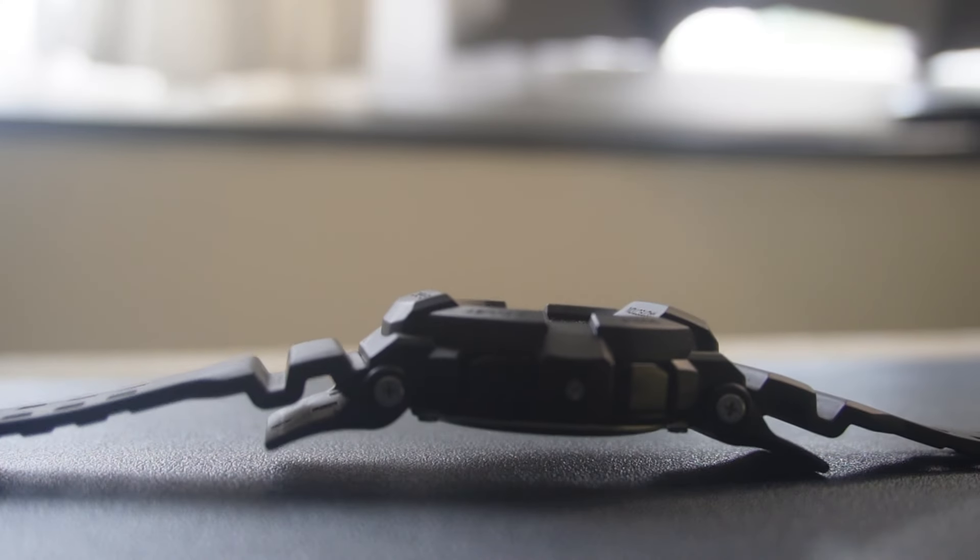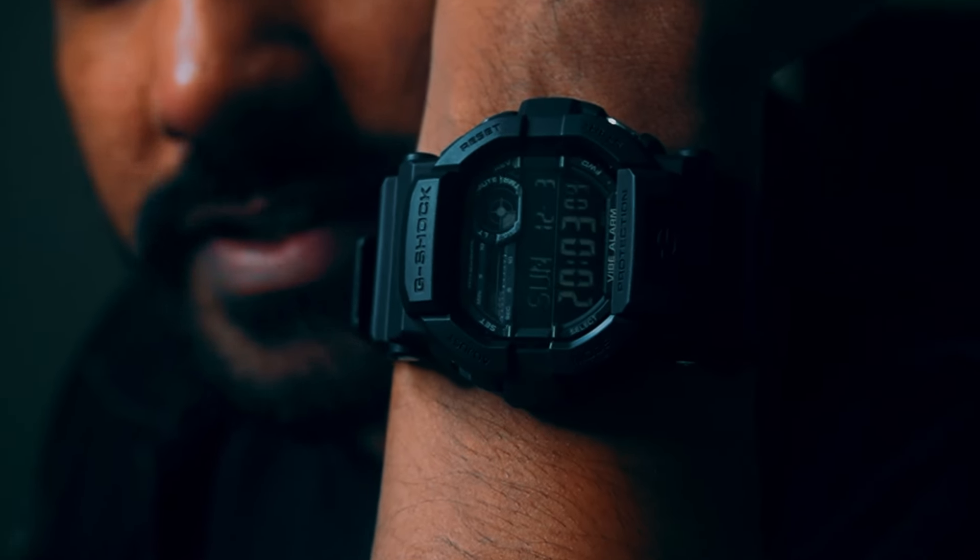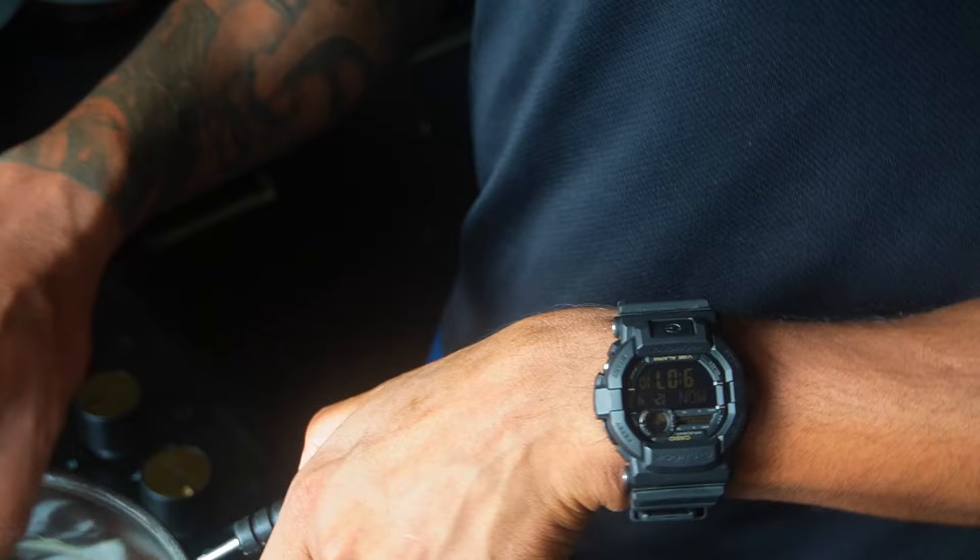Imagine owning a watch that is well and truly ready for any surgical strike at a moment's notice — the GD-350-1BDR. If this watch were a person, it would be the most sought-after mission specialist. I am on secret missions every day and this watch has been on my wrist during those missions. I used it for a month and this is my honest feedback.